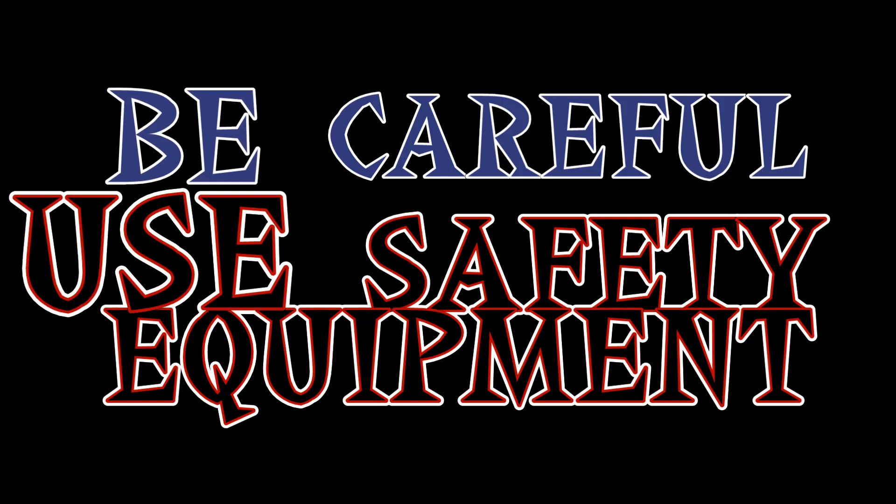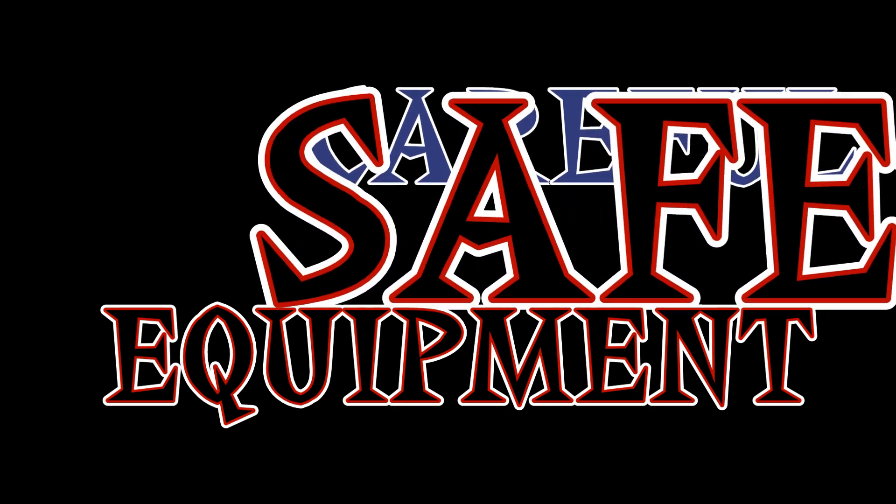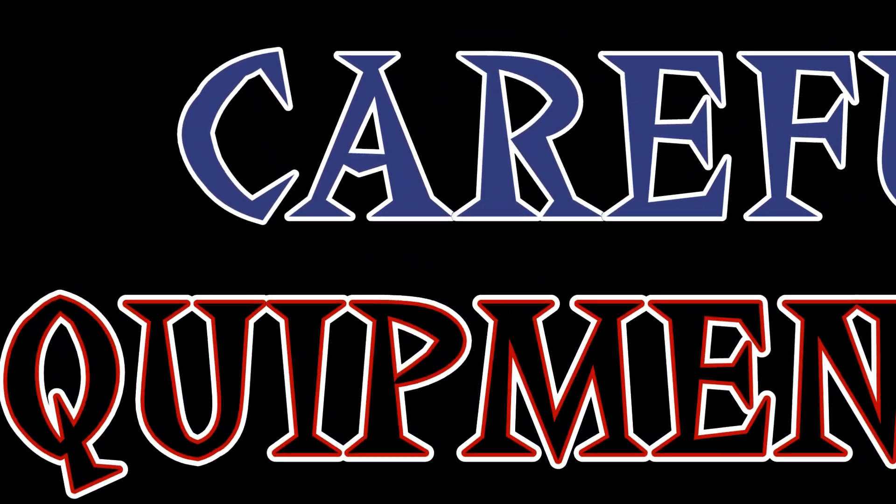Before we begin, most importantly, be careful and use good judgment. Melted metals are very hot and can severely burn you.